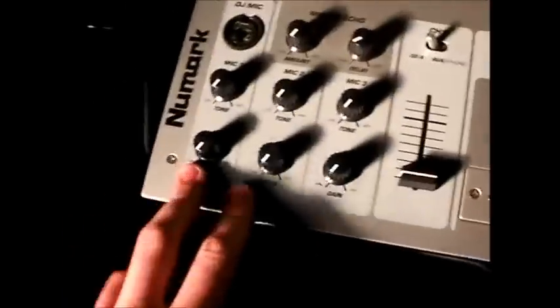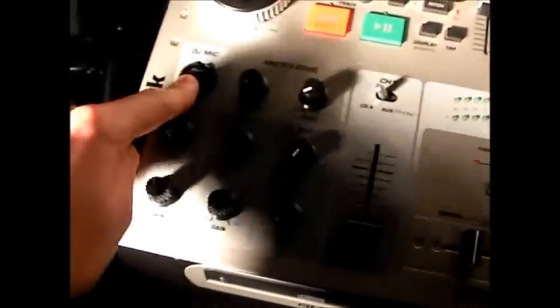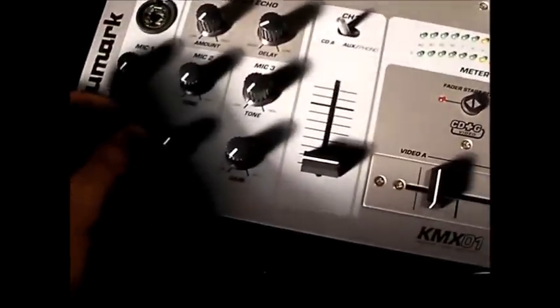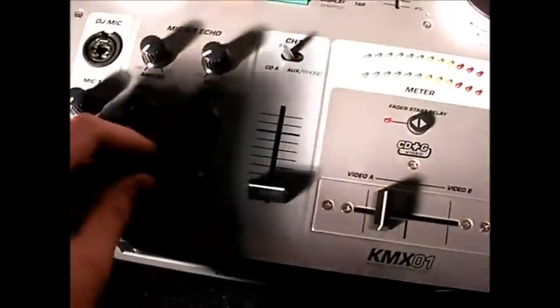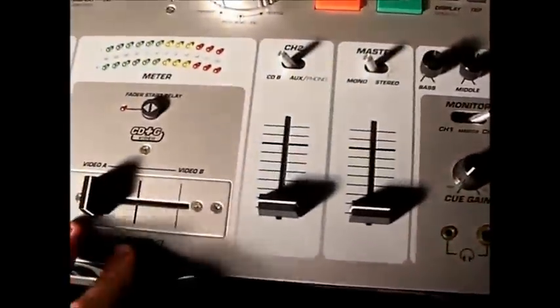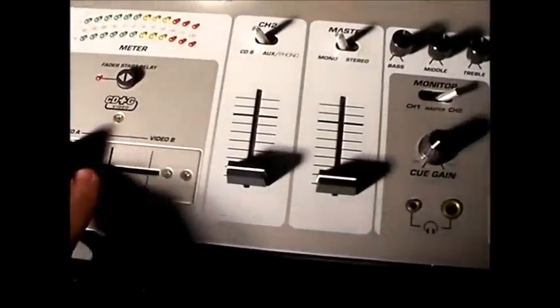There are three mic inputs — that's the top one there. I've pulled the little cover off it so I'll need to fix that. There are the two channels and the plugs are on the back. Basically channel one can actually be changed to an auxiliary input which is on the back, so you can plug in extra players.